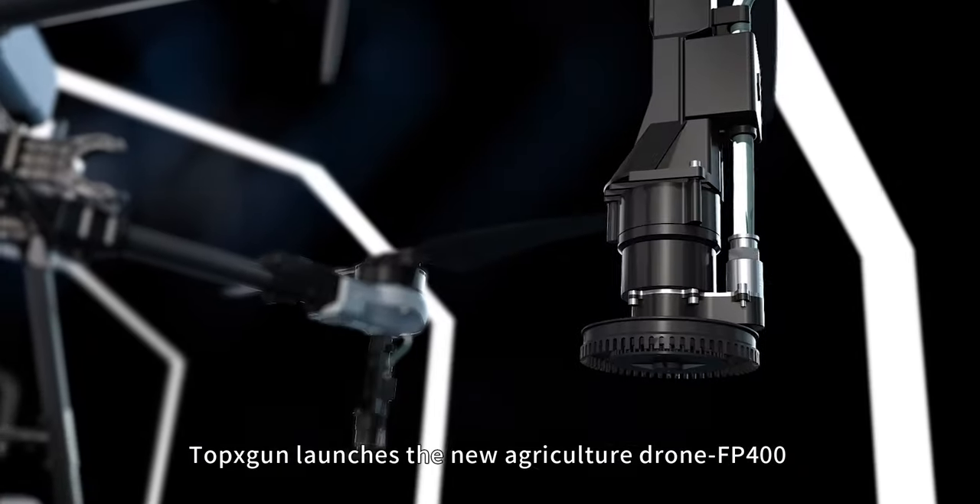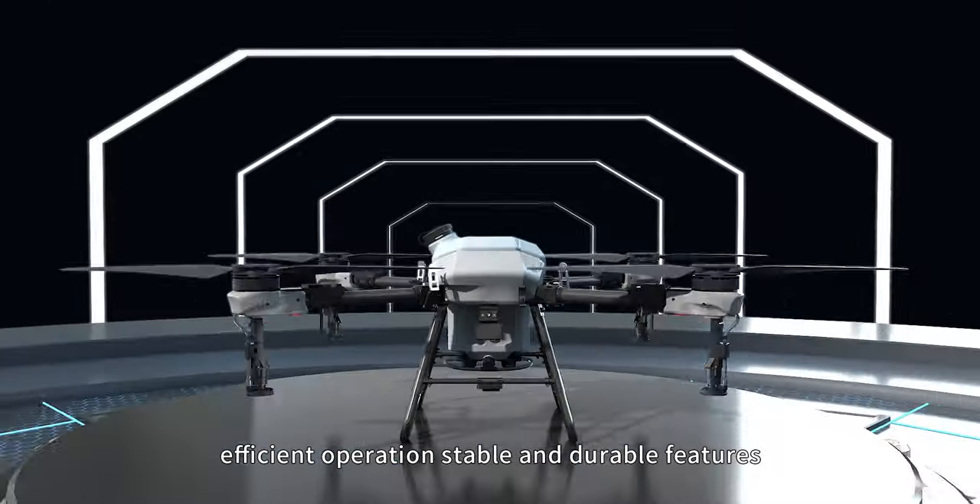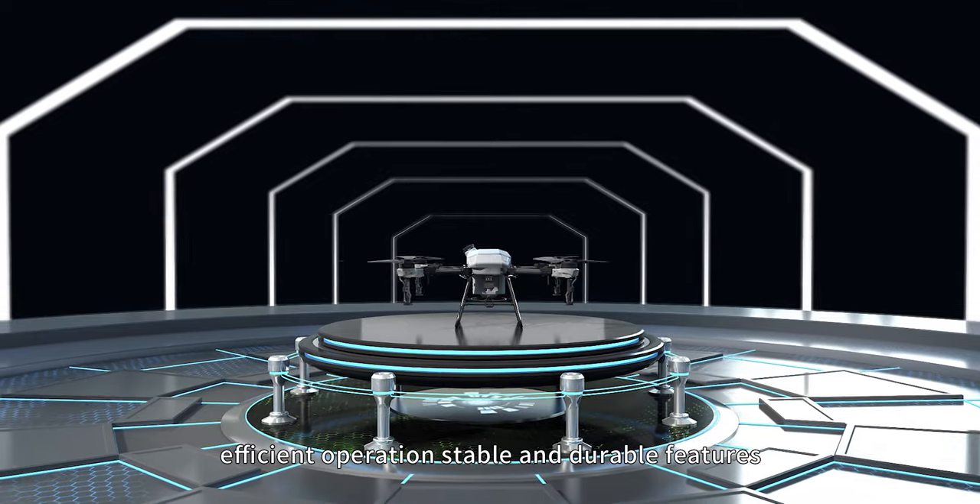Topaxcon launches the new agriculture drone FP400 with payload upgrade, efficient operation, stable and durable features.